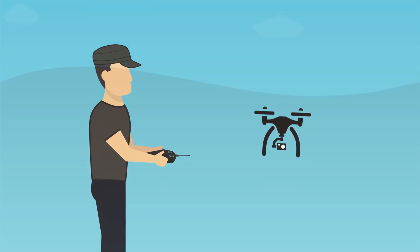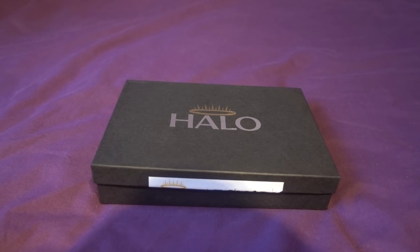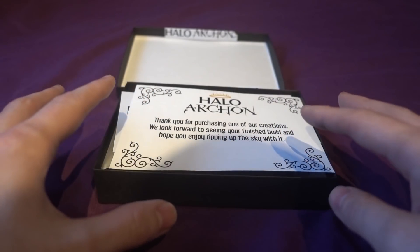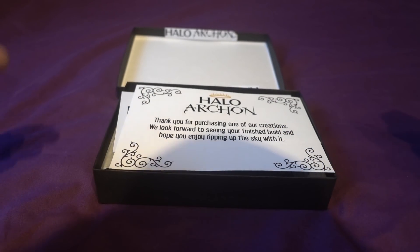Hello and welcome back to my RC channel. I'm Andy RC and today I'm going to be checking out a frame from a company called Halo. They are a UK-based company and the frame is called the Archon. I'm going to be checking out the frame, looking at its features, and then I'll take it for a fly and see how it performs.